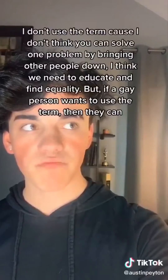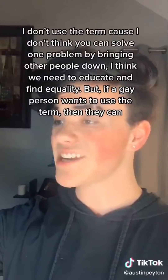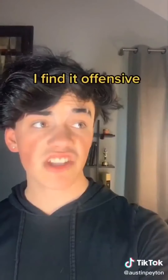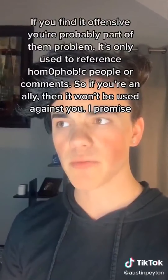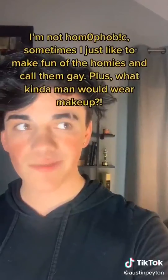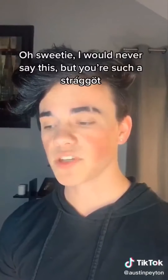Isn't stragat just a hypocritical term? I don't use the term because I don't think you can solve one problem by bringing other people down. I think we need to educate and find equality, but if a gay person wants to use the term, then they can. I find it offensive, and if you find it offensive, you're probably part of the problem. It's only used to reference homophobic people or comments, so if you're an ally, it won't be used against you. 'I'm not homophobic, sometimes I just like to make fun of the homies and call them gay. Plus, what kind of man would wear makeup?' Oh sweetie, I would never say this, but you're such a stragat.